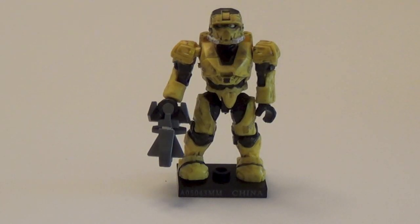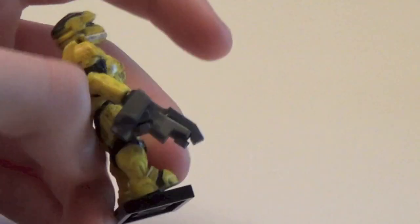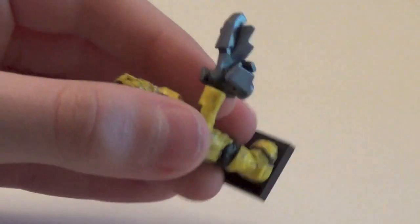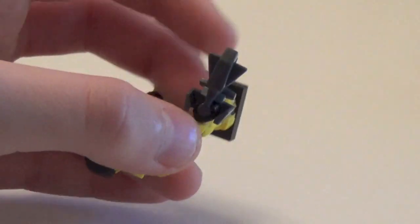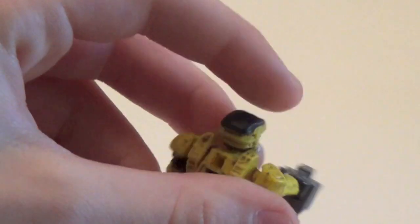On to our first rare — the yellow EOD. This figure was surprisingly really, really common; I have six or seven of these. After thinking about it, an EOD in yellow does look kind of cool. It comes with a sentinel beam — I remember in my Series 7 opening I said 'Centennial' and people got on me for it, which was funny. That is the sentinel beam in dark gray. He is a rare.